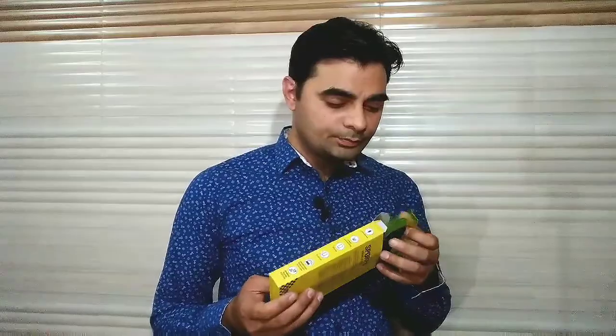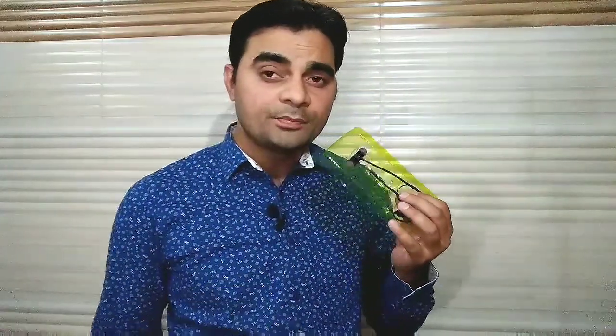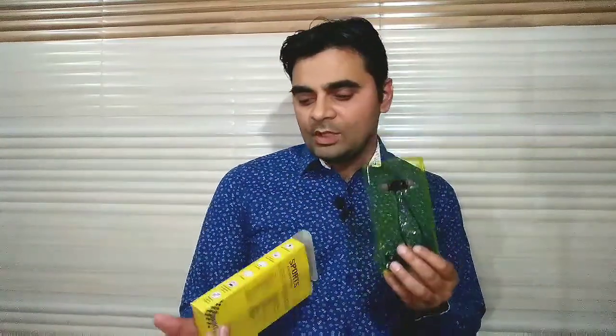दोस्तों अब मैं इसको open करके दिखा रहा हूँ। देखिए, इसको open किया है और अंदर से ये निकल करके आया है — ये हमारा Bluetooth earphone है। इसको हम mobile के Bluetooth से attach करते हैं और ये wireless हो जाता है, कहीं भी इसको आप ले जा सकते हैं।